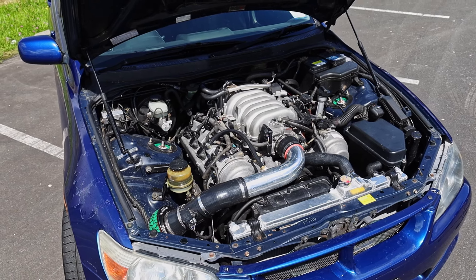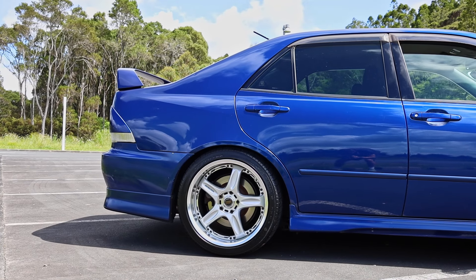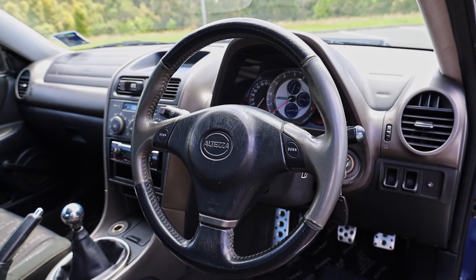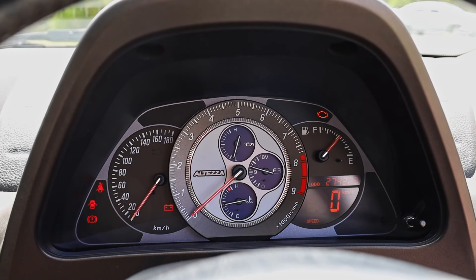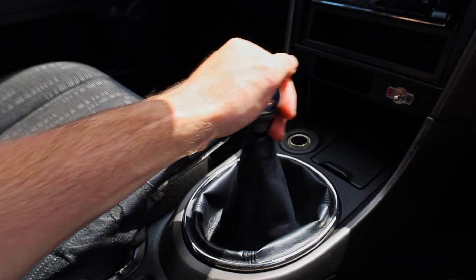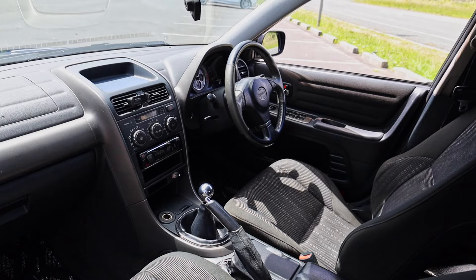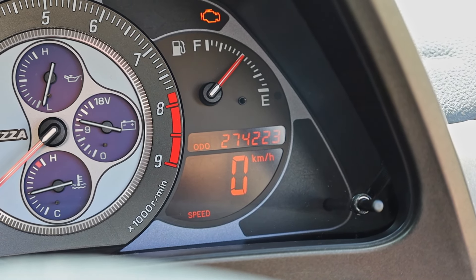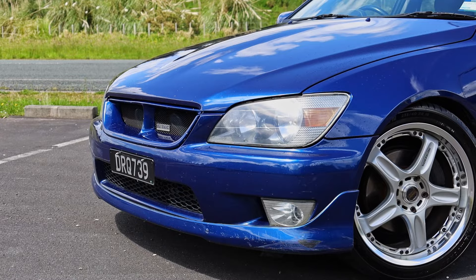The car has Tein coilovers for better ride height and handling, and some aftermarket Volk Racing wheels. Normally I'm not a huge fan of two-piece wheels but on this it looks really quite good. The interior is no different to a standard Altezza — it has the facelift steering wheel with grey inserts and nice 10-and-2 grips, and the facelift gauges with little blue dials just like a watch. Transmission feel is really quite good, though with the handbrake up you can't get into second gear. The seats are comfortable, build quality is decent for a 90s car, and overall it's a great place to sit.